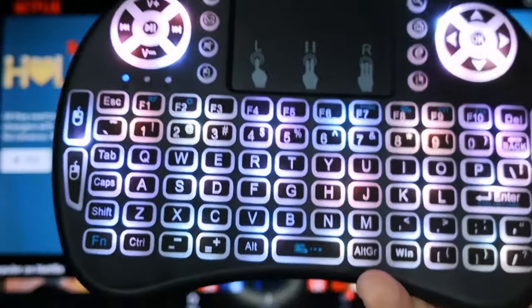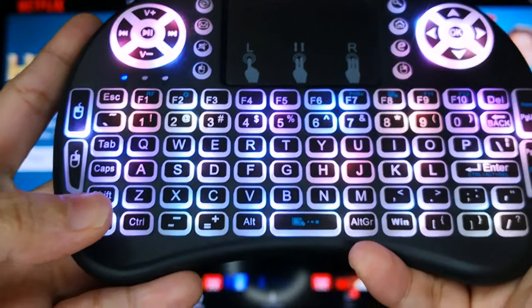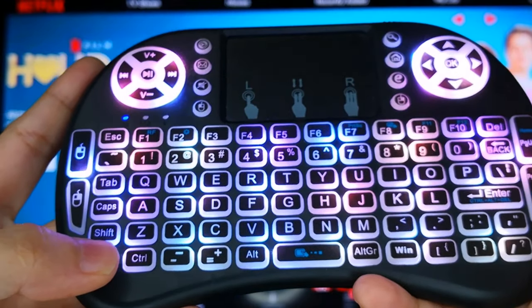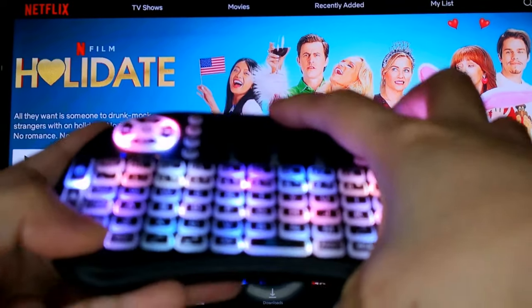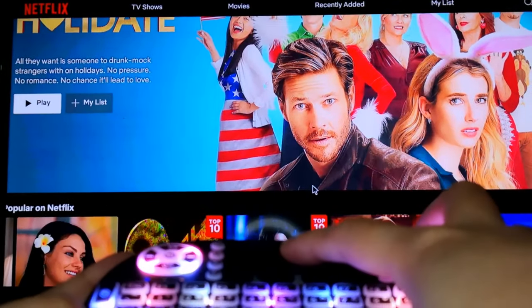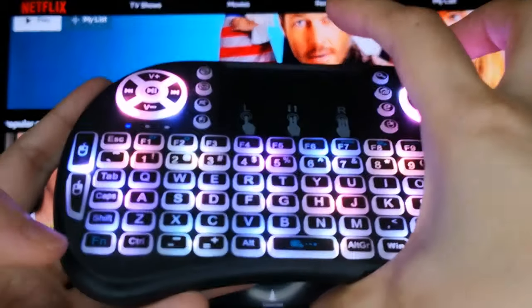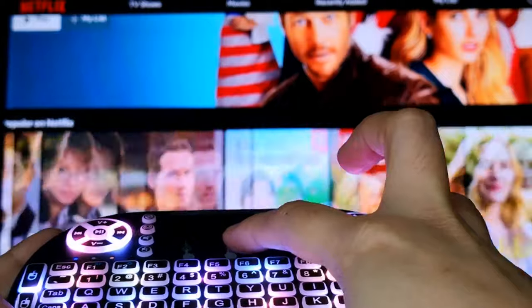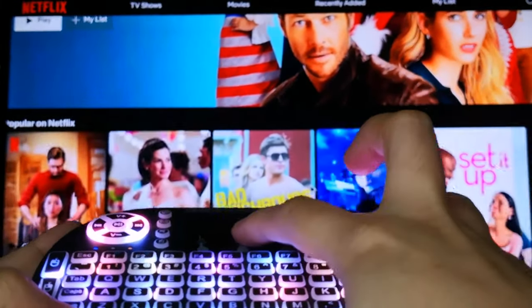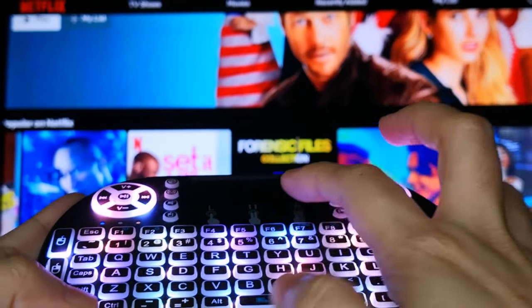Para scroll naman natin pa left or right, same thing — click din natin yung FN but this time, let's scroll it either pa left or pa right sa touchpad ng Mini Keyboard at the same time. So again, click FN and scroll left or right sa touchpad ng Mini Keyboard at the same time, just like this.